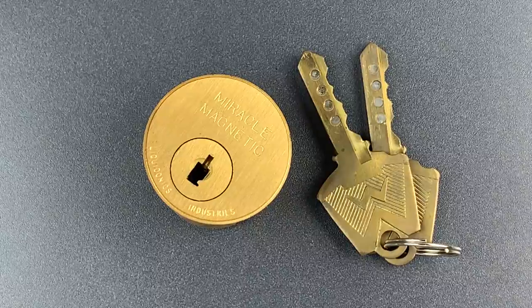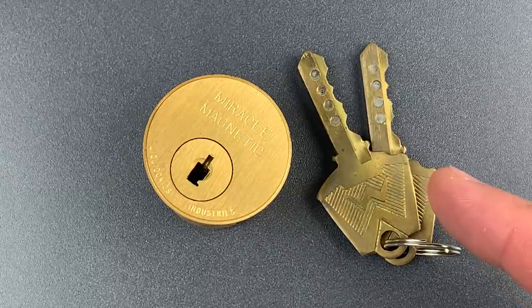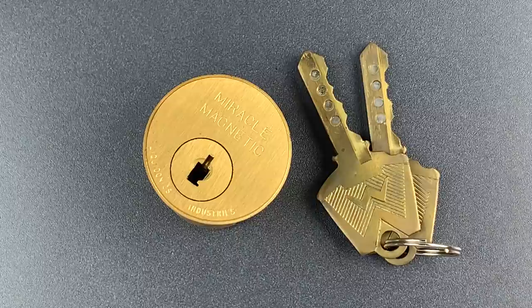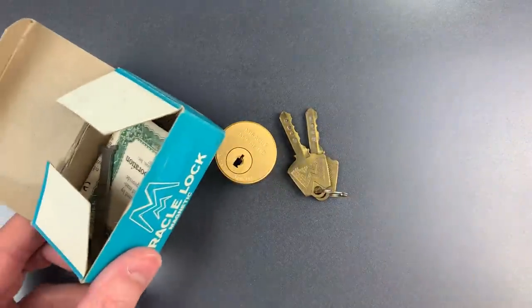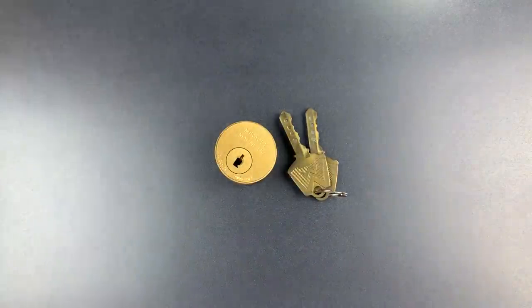This is the Lockpicking Lawyer, and what I have for you today is a relatively rare lock from about 50 years ago, the Miracle Magnetic. This one is in absolutely pristine condition and made its way to me complete with the original packaging and paperwork, so it's quite a collector's item.